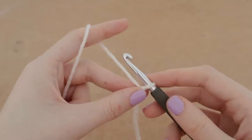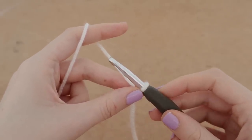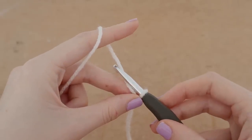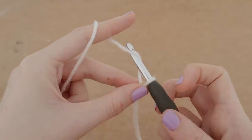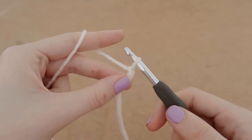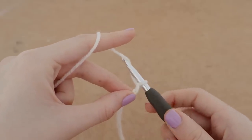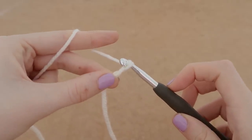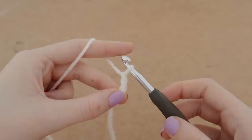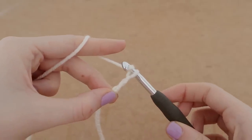Next up we're going to go over how to create a chain. You've probably seen this in my videos before. We're going to hold our hook and yarn the same way as before and face our hook downwards, pointing to the floor. We're going to grab and wrap our hook around the yarn in an anti-clockwise way — up to the right — and bring it through the loop. So face your hook downwards, bring it up to the right, and pull it right through the loop.